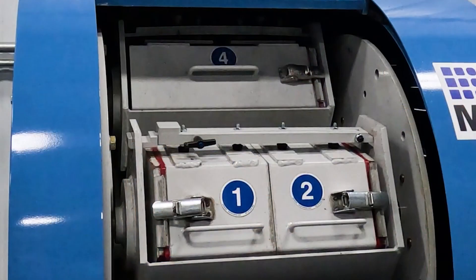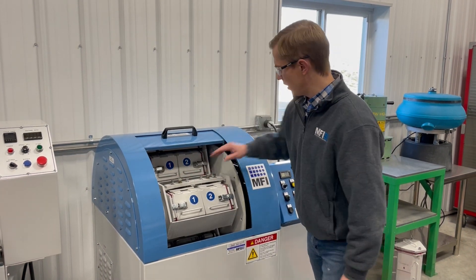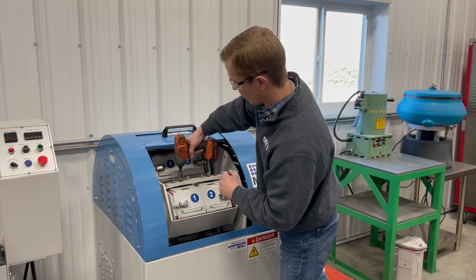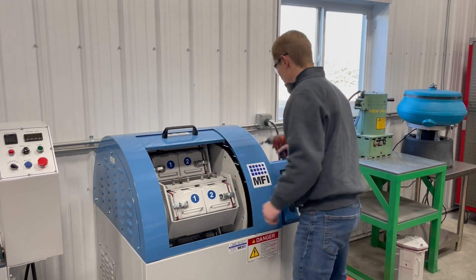I want to show you first our old style lockdown bar. It had these bolts in here, so you'd have to either use a wrench or a drill. For speed's sake we'll use the drill to move the barrels from the machine.